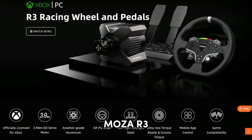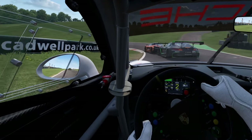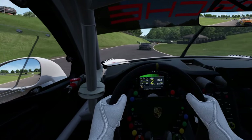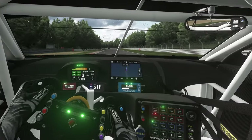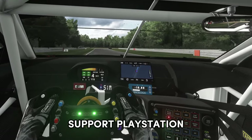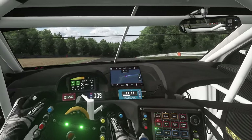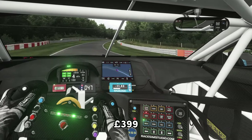First we have the Moza R3 bundle. This is Moza's first licensed Xbox bundle but it is also compatible with PC. It's worth noting that all Moza products are PC compatible — this is their very first product to support the Xbox platform. None of the Moza products at the time of recording support PlayStation, so that is worth mentioning. This bundle, which comes with wheel, wheelbase, and pedals, will set you back around £399.